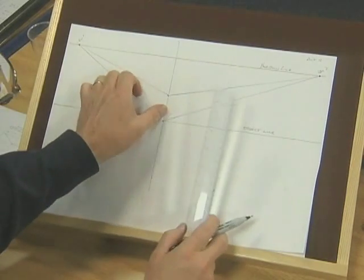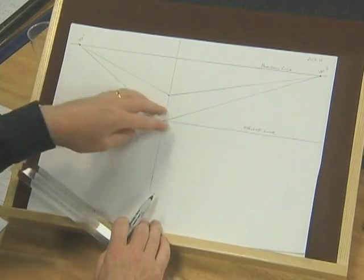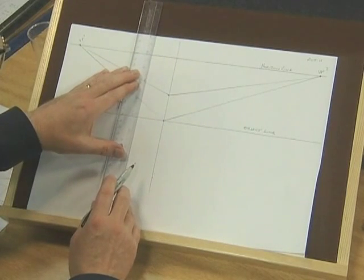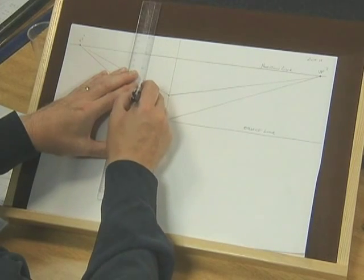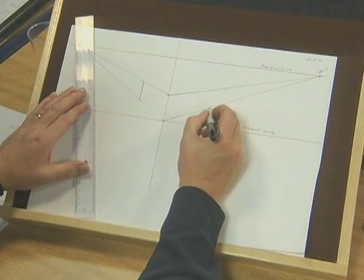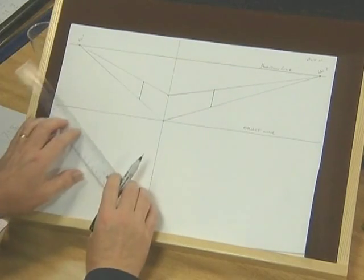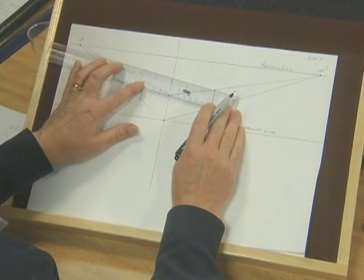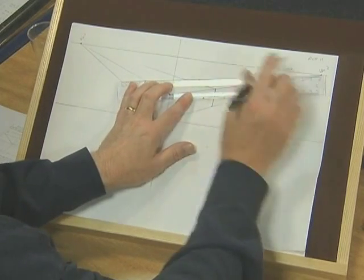Now we can decide how thick we want these. I suggest you don't make them too far away from the front of the drawing — it'll look rather distorted if you do. So I'm just going to estimate a dimension which is fairly close to this first line, just as a guess. And on this side I'm going to put a mark about here — it doesn't matter whether it's a bit further out or a bit nearer. Now we've got two more points which we can join to the vanishing points, like this and like this.